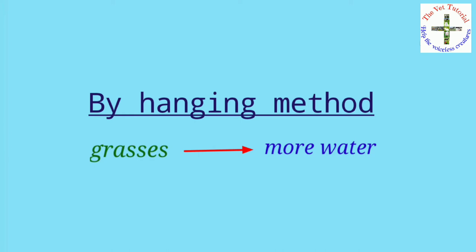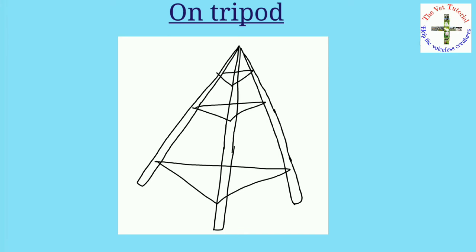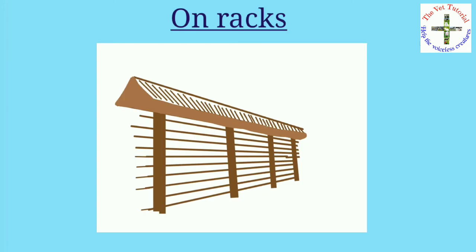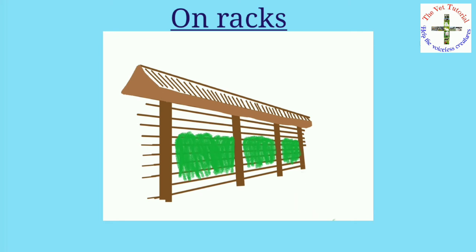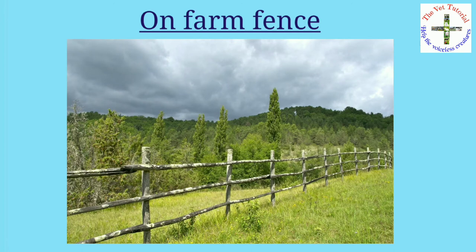The hanging method is used when grasses contain more water, such as when wet by rainwater, so that water runs off quickly and drying is rapid. In the tripod method, three iron poles are fixed on the ground at different heights over which the crop is hung. In the rack method, iron bars are posted across each other at a higher spot in the corner of the field and hay is placed on them, though air circulation is limited. In the farm fence method, the crop is hung on farm fences so it can dry rapidly.